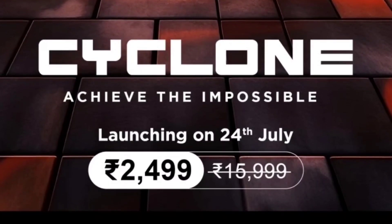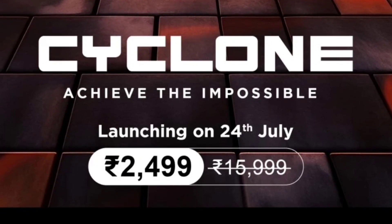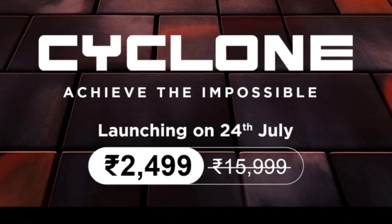First of all, the pricing of this watch is amazing — that is 2499 rupees only. It is launching on 24th of July and you can grab this watch for as low as 2499 rupees only.